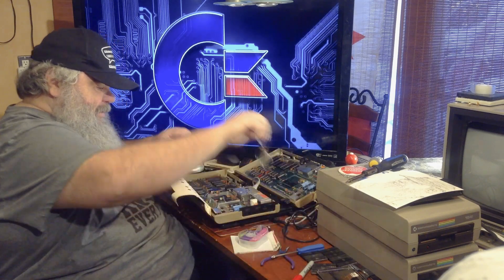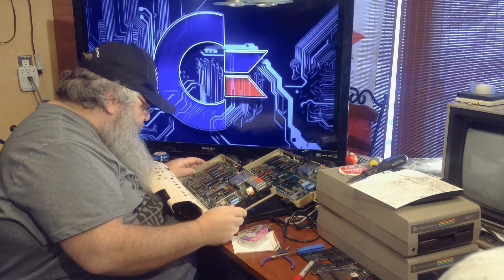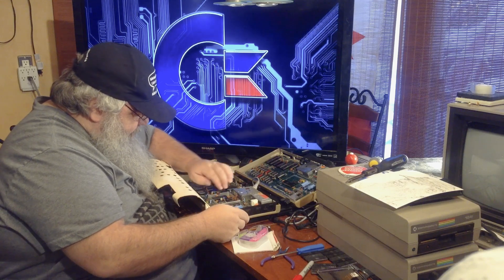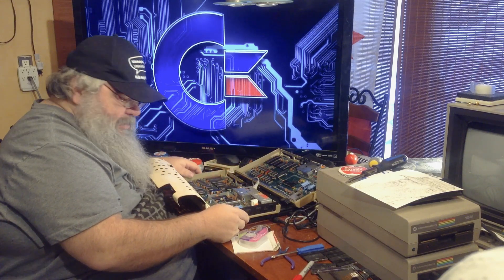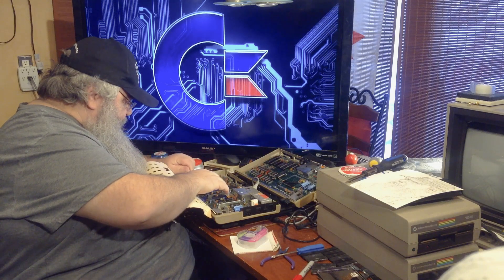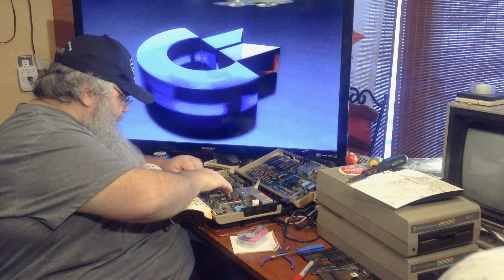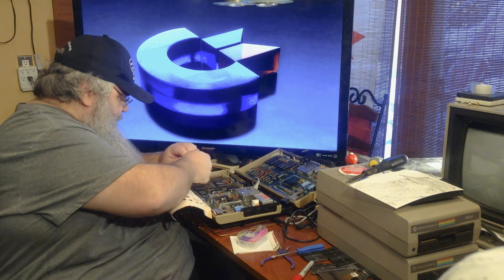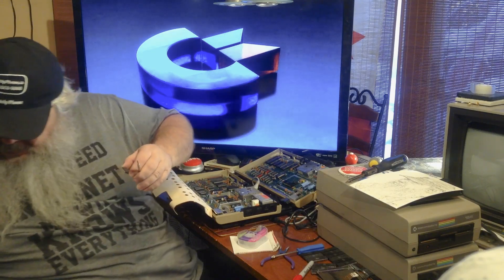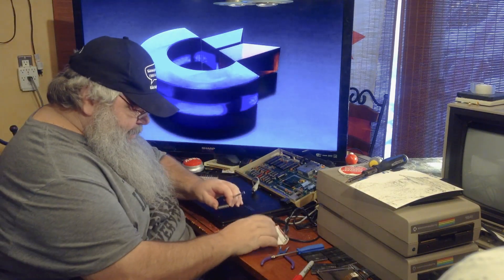According to my calculations, the chips we can check right now are all the wrong chips. There's the SID chip, the PAL chip, and the video chip. And there's a couple of others inside here that are in sockets, but we're not going to mess with them. So first I'll go for 901-227. I don't know why — it has failed before in other machines.